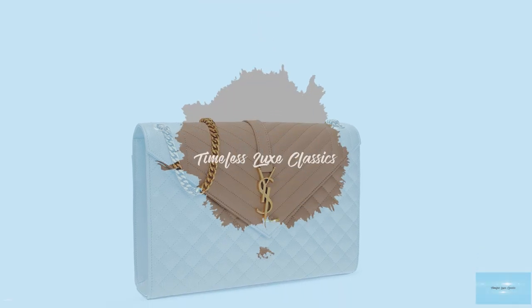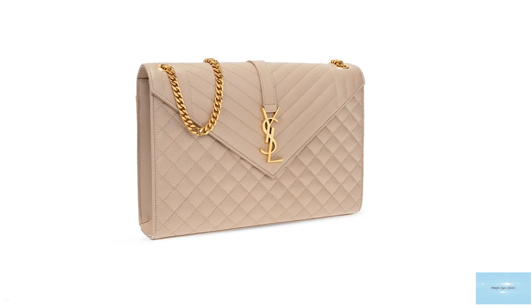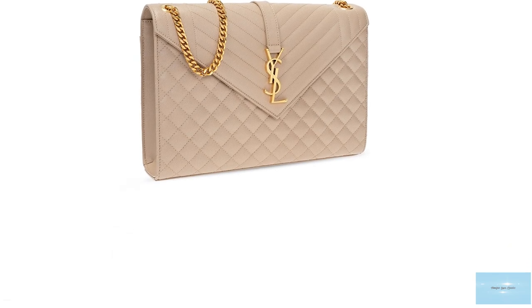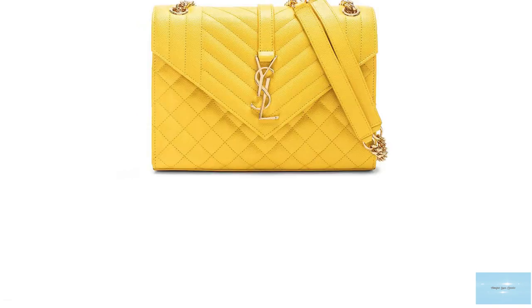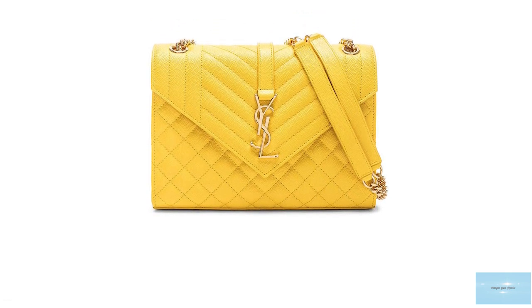Released under the creative direction of Anthony Vaccarello for the Saint Laurent Resort 2018 collection, the Saint Laurent Envelope Bag is a streamlined, slimline, ultra-compact, practical and functional bag.